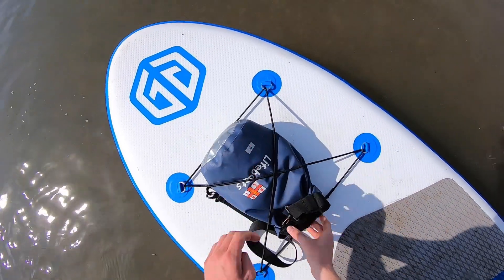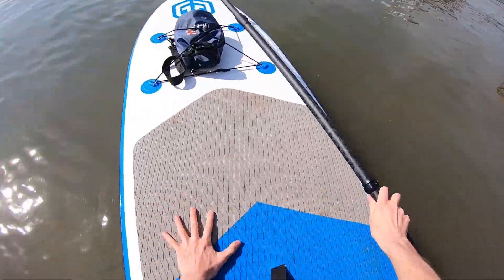Today we're down in Mersey Island, absolute spanker of a day, and we're going to go try some buoy turns. And when I say try, I do mean that. It's not something I've practiced a load. I've done it on the river a few times here and there, but never actually actively around the buoy.